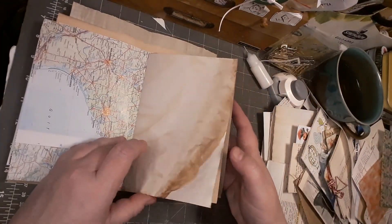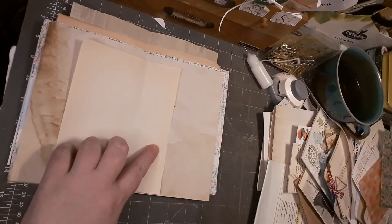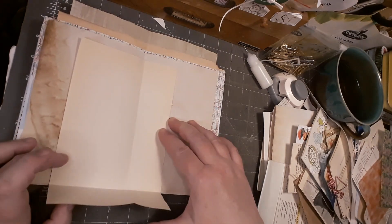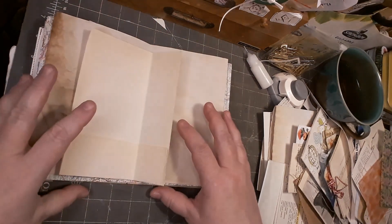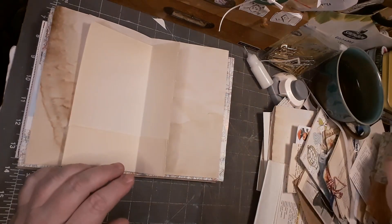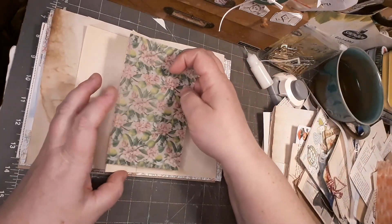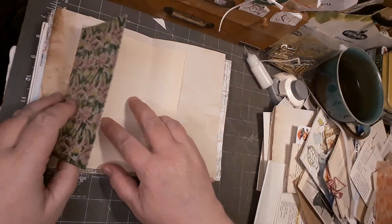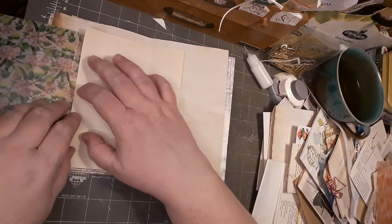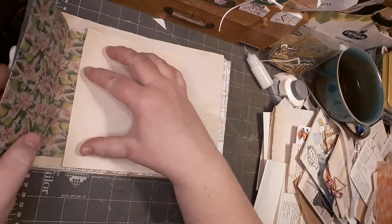Now we come to this page - I don't want to do anything to this coffee dye page, but I will have to do something with this one. Let me think about this. I could have a vellum pocket. Oh, this fits perfectly - I could glue this down like this, and then I have my envelope here. Yeah, I like this - let's do this.